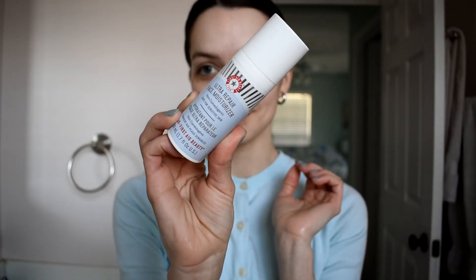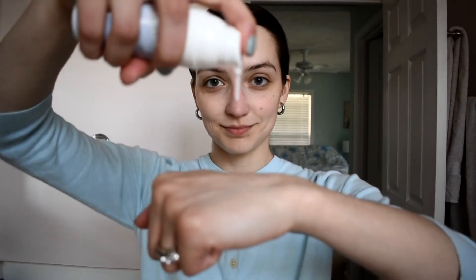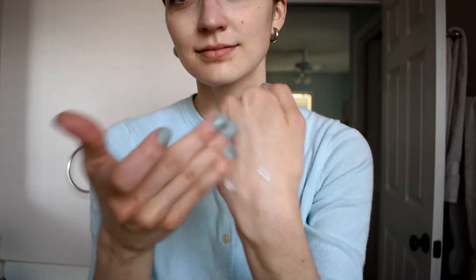If you have very, very dry skin like me, this might not feel like it's enough on its own, but I actually find that for a daytime moisturizer it's very nice. I really love it because it's not too thick or too greasy — it's lightweight, absorbs quickly, and does hydrate the skin. If you have sensitive skin that breaks out easily, this is not going to break you out and it doesn't clog your pores.